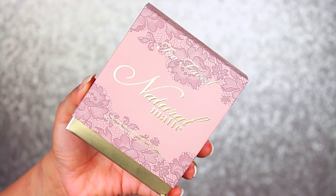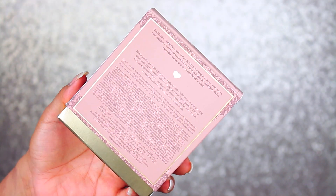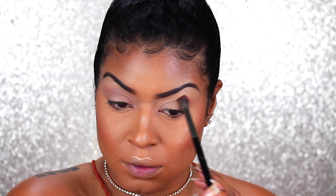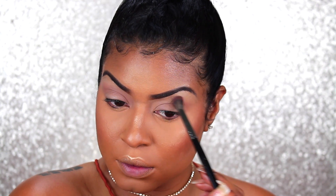Now the packaging was so adorable I don't even want to throw this away. It has that mauvey color with the gold writing and lace on it. When you turn it around you're going to find some ingredients. Inside it came with a little brochure with some eyeshadow guides on where to place the shadows. The packaging once you open up the actual palette is gorgeous as well — it's this hard shell with the same kind of colors. When you open it up it's gold all inside and then it has the shadows.